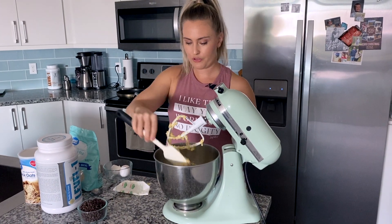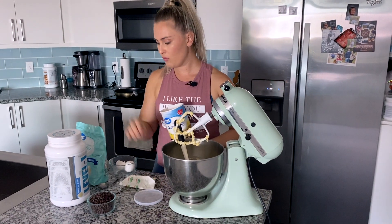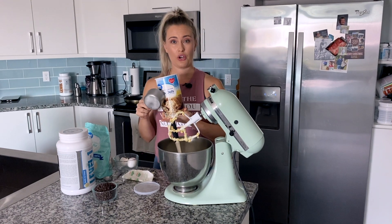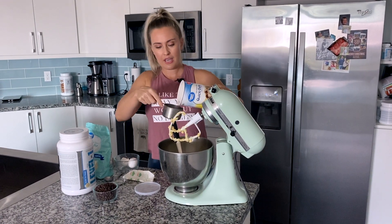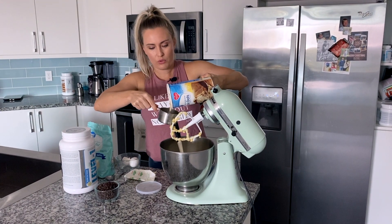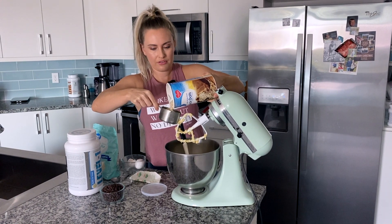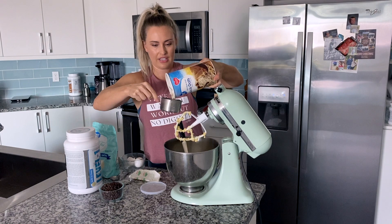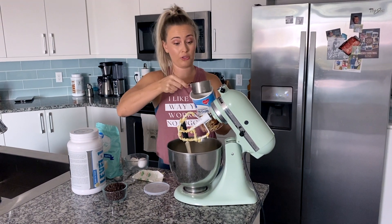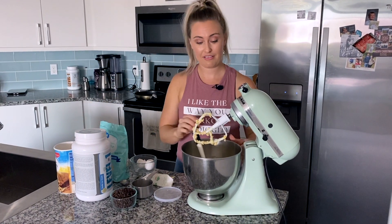So two more ingredients — I personally fold these in with my spatula. First, we have our oatmeal. We're going to do one and a half cups of oatmeal. You can use quick oats or old-fashioned oats — I actually prefer old-fashioned oats, but quick oats work fine too. So we got one and a half cups of oatmeal and we're just going to fold those in by hand.